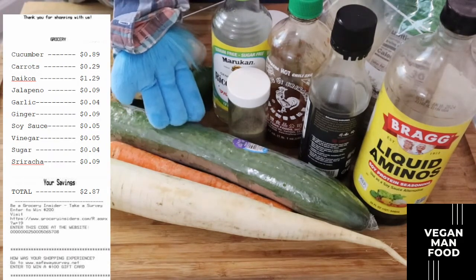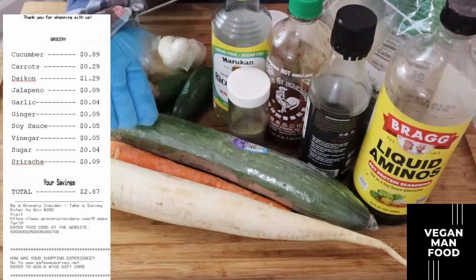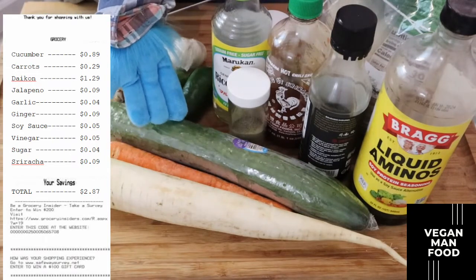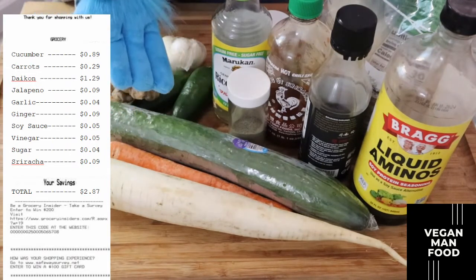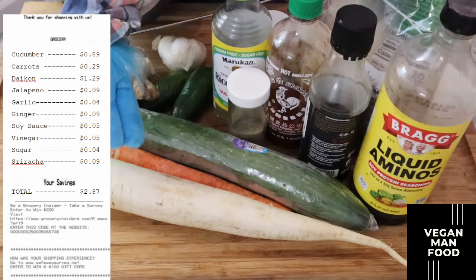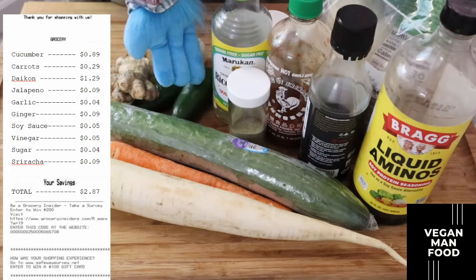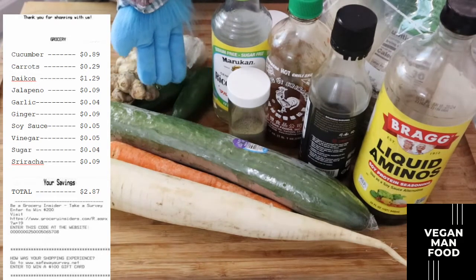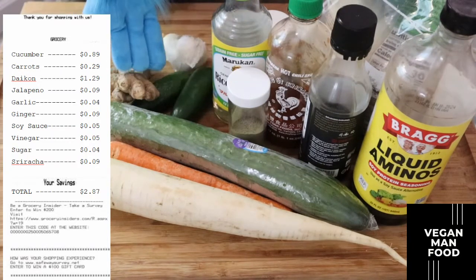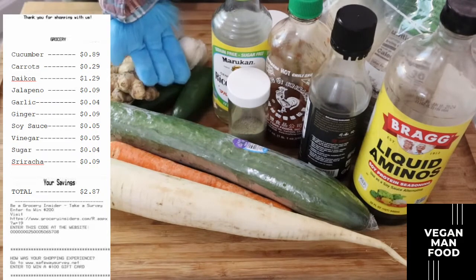Looking at some of the vegetables: this cucumber we're not going to use the whole thing, so I price it at about 89 cents. This carrot is probably about 29 cents. The daikon is probably the most important and most expensive piece of this recipe — we're not going to use the whole thing, so I price it at about a dollar 29. Jalapeños — you may use one or two, or just half if you want it spicy — I've priced those at about nine cents. Two key ingredients for the Asian flavor are garlic and ginger.